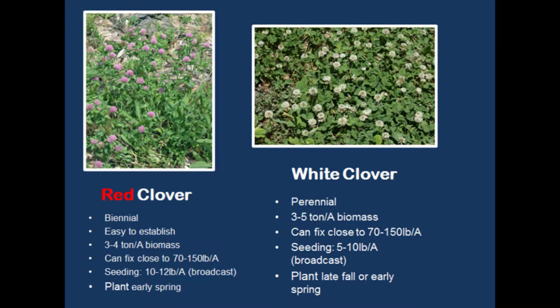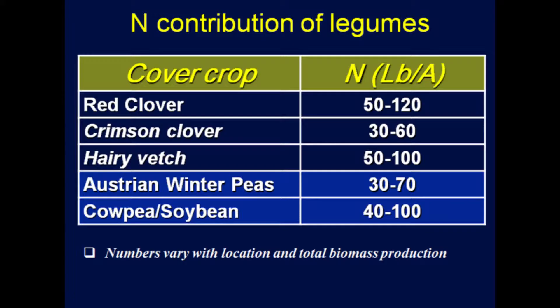In legumes we also have red clover and white clover. White clover is perennial, while red clover is more of a biennial crop. White clover is also more expensive — red clover runs about a dollar per pound of seed, while white clover can go to about $2.50 per pound. Biomass for white clover is 3 to 5 tons and red clover is 3 to 4 tons per acre — roughly similar. Both can be planted in late fall or early spring, and they are good options for vegetable growers wanting to add nitrogen.